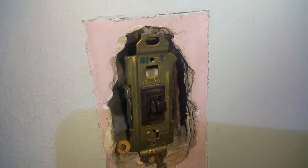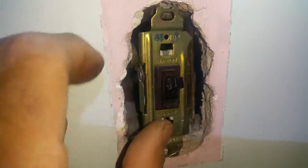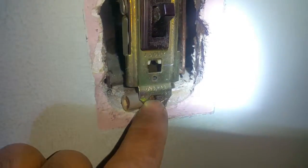I'm changing this switch out to a motion switch. I undid this one screw. See how this box is further back than over here?